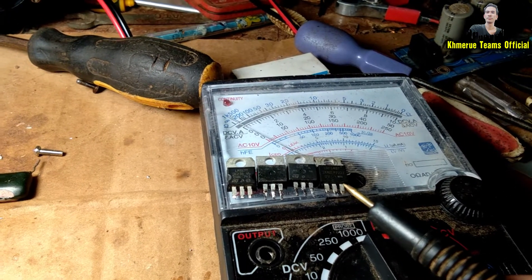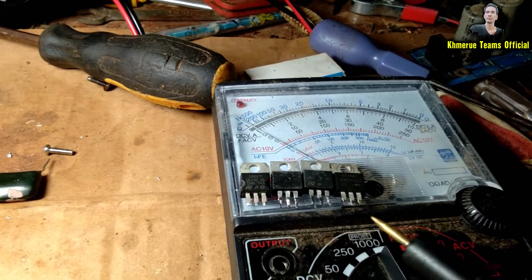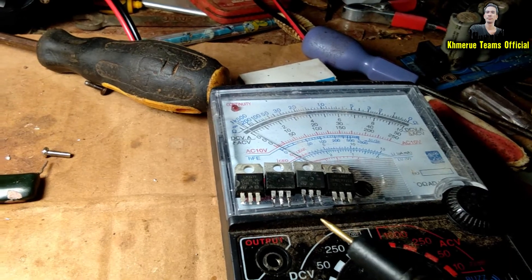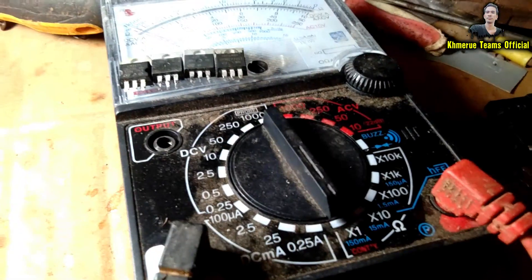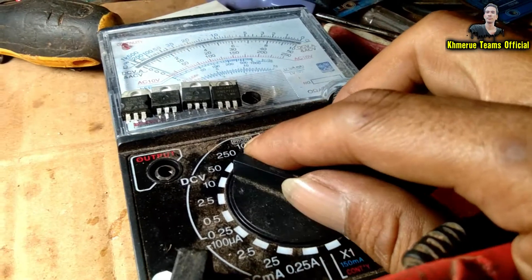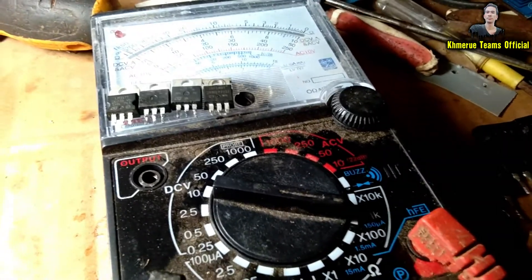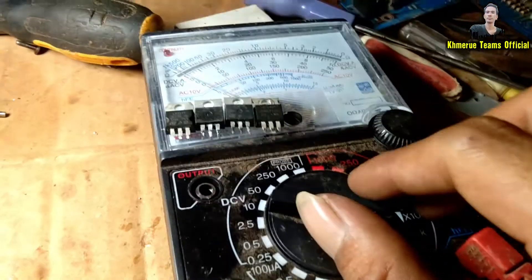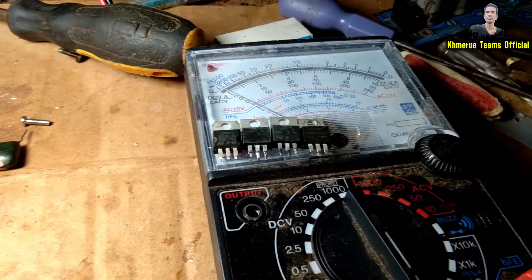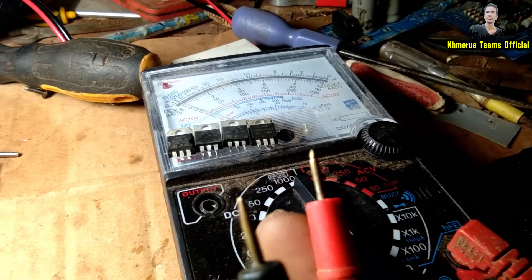If your transistor or MOSFET has been broken, burned, or died, you just only measure the two pins — no need to measure all three pins. You can go to X1 on the multimeter. X1 is recommended. You use the black and red probe pins here to measure.